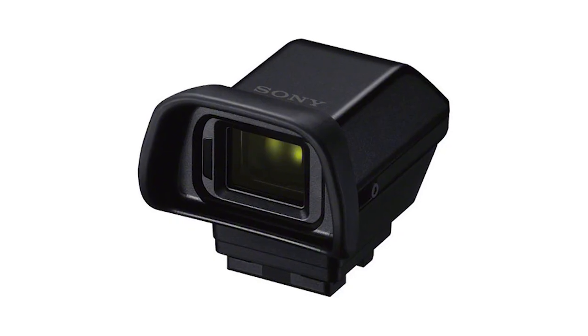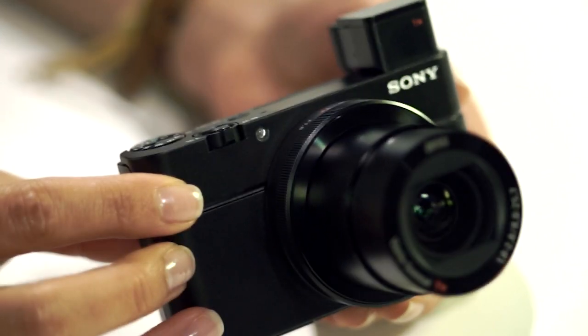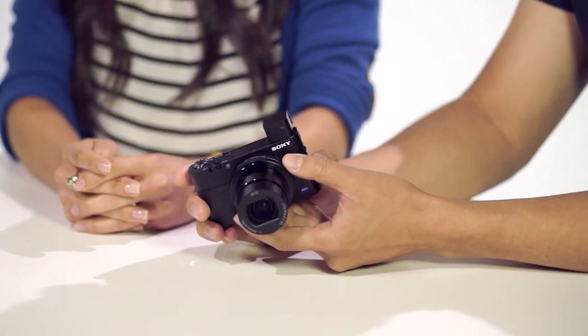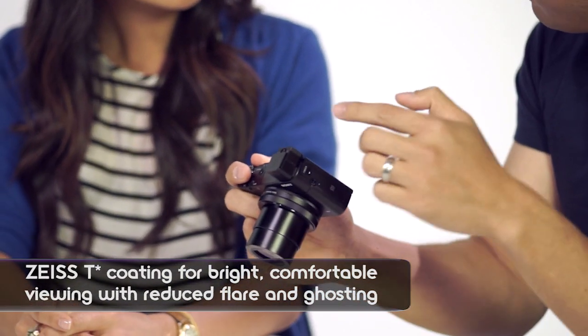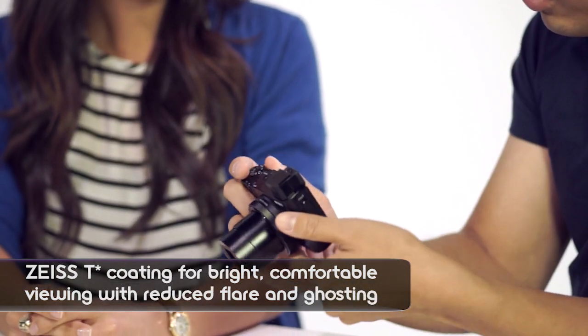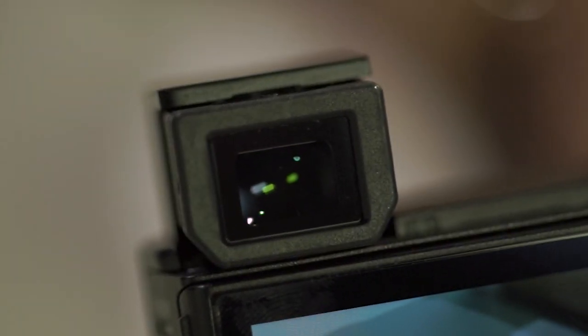Let's talk about the EVF, or the electronic viewfinder. On the RX100 Mark II, you had to buy an additional accessory which was upwards of $300–350. With the Mark III, the EVF is now built into the camera, and the camera is still pretty pocketable and small. The EVF lens is T-star coated, so even in really bright conditions you won't get glare. It's a 1.44 million dot SVGA OLED viewfinder — the same as the RX10 viewfinder.